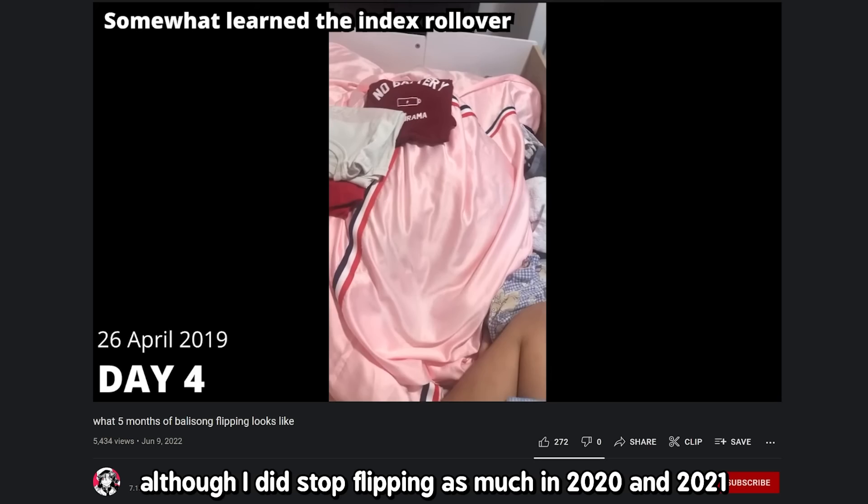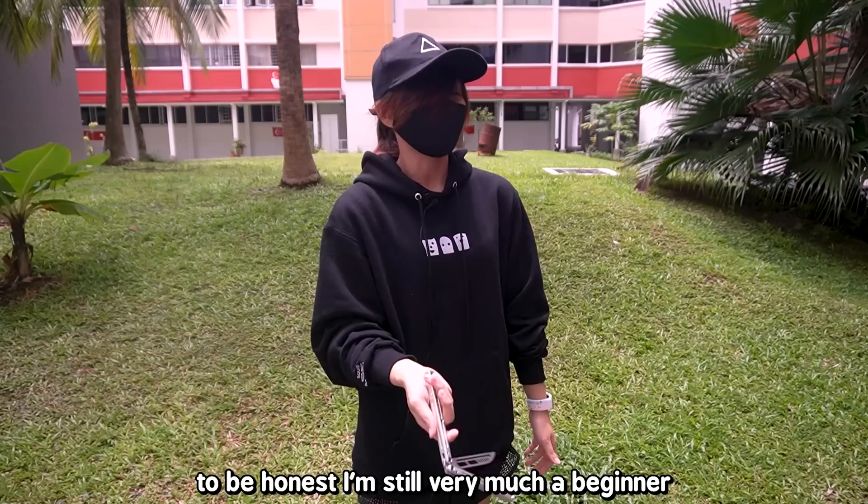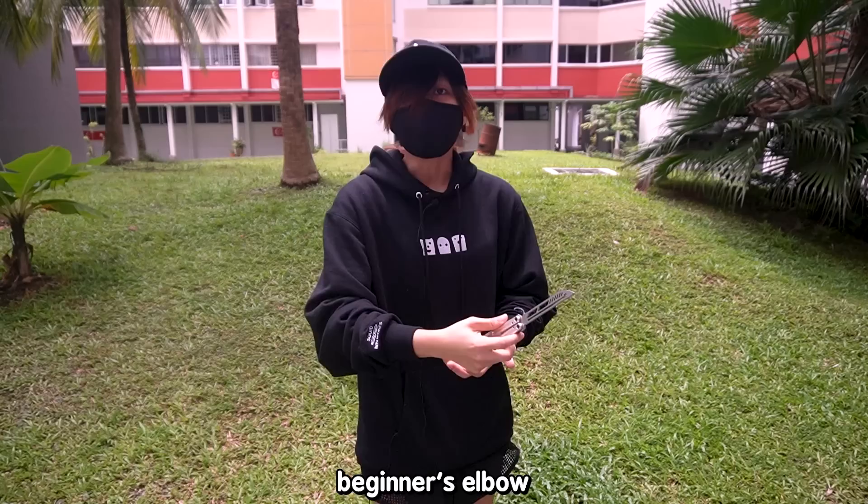I actually started flipping back in 2019, though I did stop flipping as much in 2020 and 2021. I got back to it for a little bit this year because, well, during my break I was bored. To be honest, I'm still very much a beginner — you can tell because when I flip, I still have that beginner's elbow where I move my elbow way too much.